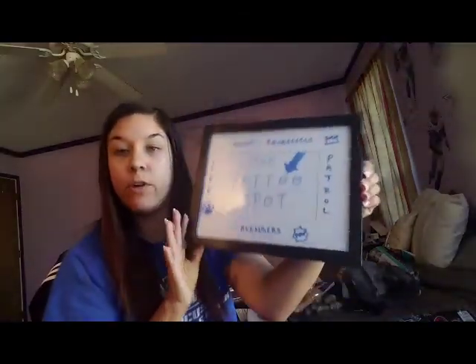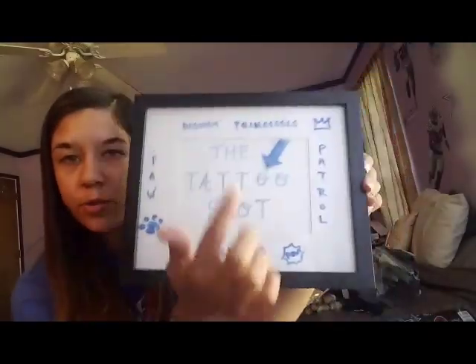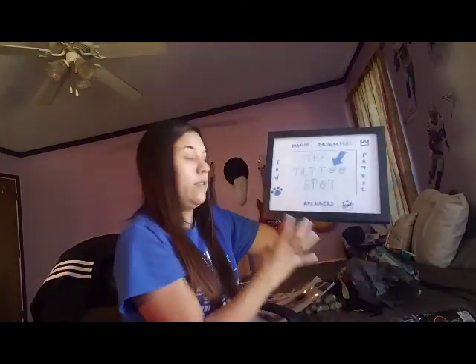At the party I'm doing tattoos. I'm going to put up a sign that says 'tattoo spot.' We have Avengers, Paw Patrol, and Disney Princesses. We're going to have this set up with someone with a sponge who can put them on the kids. So that's a little idea.